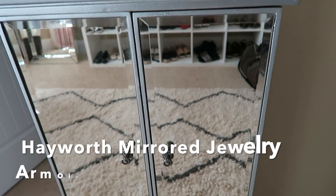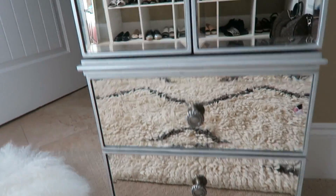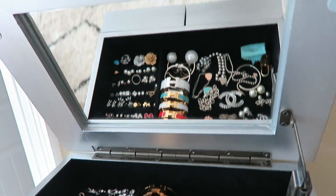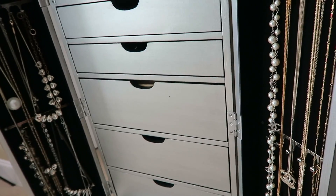Let me show you guys a glimpse of this organizer, quickly. It's beautifully, beautifully made and very sturdy in my opinion. It is solid wood made with metal details and it is in the color silver. I absolutely love it and I've been organizing, so let me go ahead and show you guys the top part.